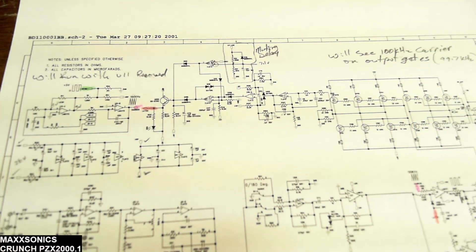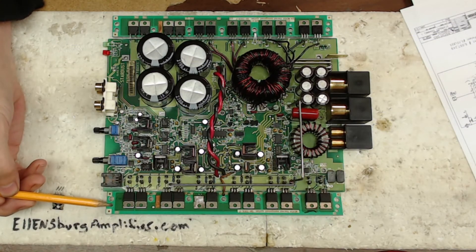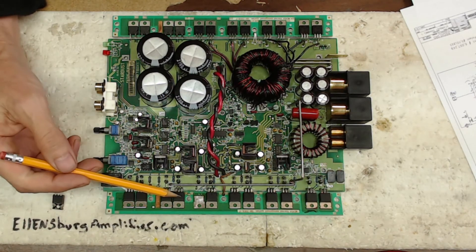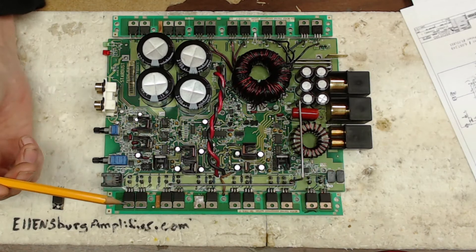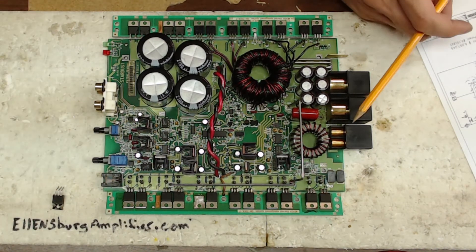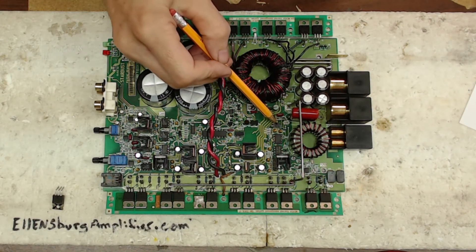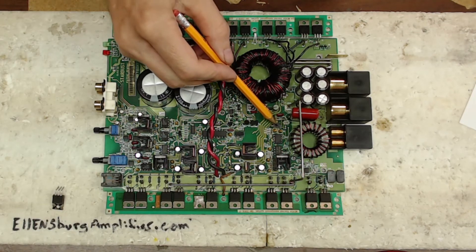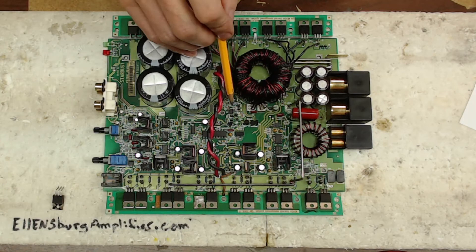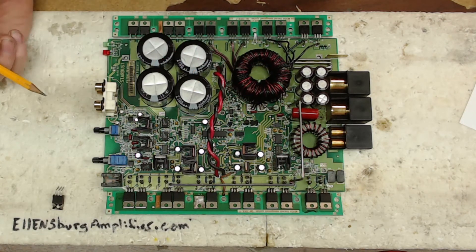I reinstalled the output thermal management board, fired the board up, and it had a perfect signal. I put in a 50 hertz signal on the inputs and I had a 50 hertz signal on the outputs. To sum this board up: as long as you have your carrier on U11 and your latch circuit is functional, this is a pretty straightforward board from there.